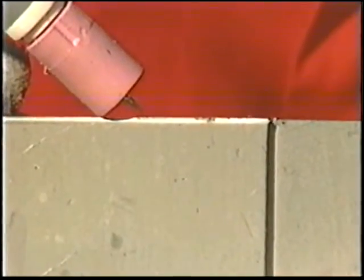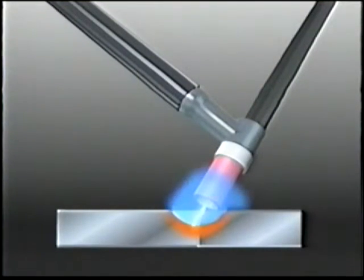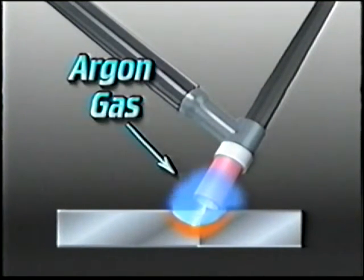Gas tungsten arc welding, or GTAW, is also known as the tungsten inert gas process or TIG welding. Heat for welding comes from an electric arc crossing between a tungsten electrode and the workpiece. The arc zone must be filled with an inert gas, usually argon, to provide a conducting path for the arc current and to protect the molten metal and electrode tip from oxidation.